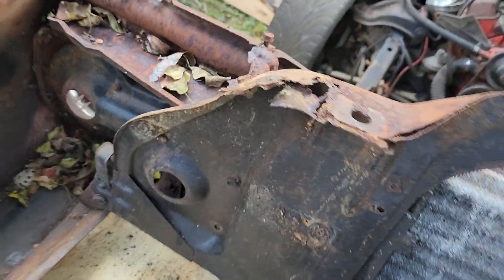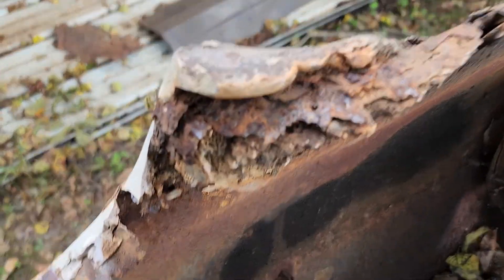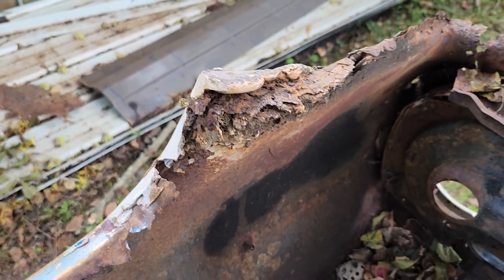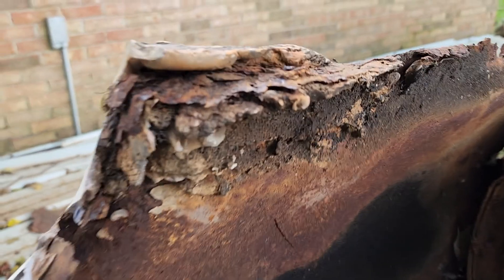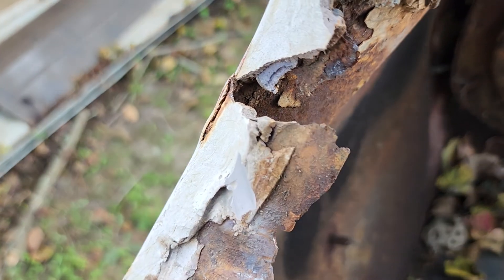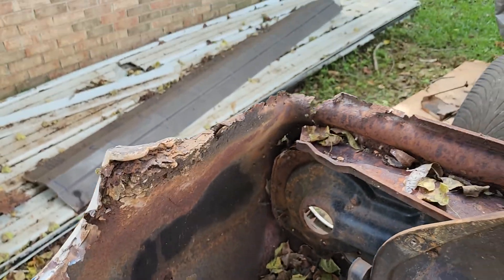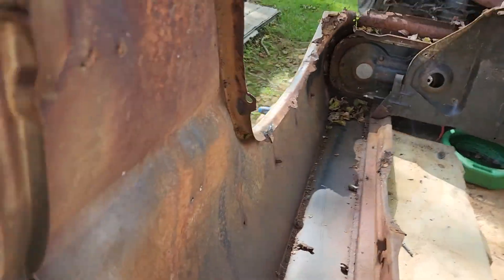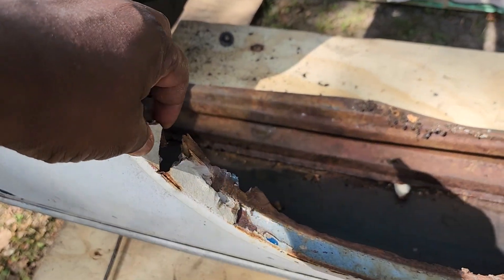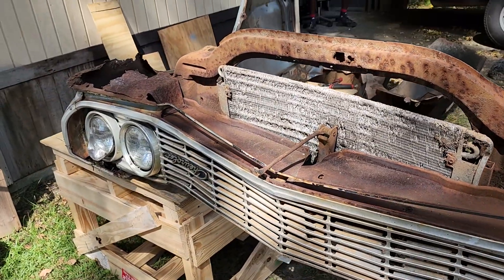Some of this stuff I might be able to save but most of it is probably just gonna get trashed. One thing I wanted to point out: do not Bondo your stuff. Bondo, for me personally, I don't want Bondo hiding rust because over the years it just makes it worse. Look how heavy they put that on - you can see it from the body, look how thick it is. You're basically just patching up something that over time is just gonna end up like this. All I did was touch it and that whole piece came out.